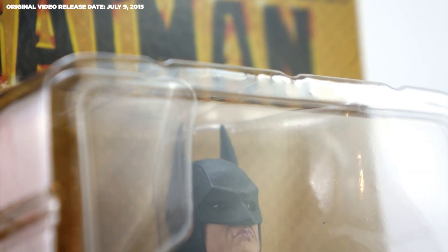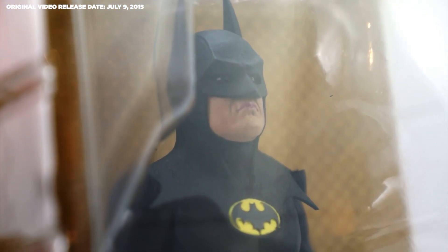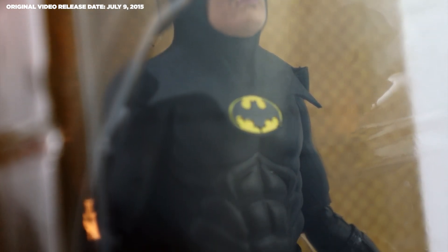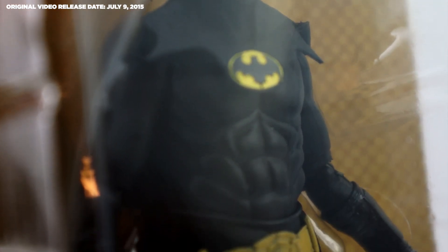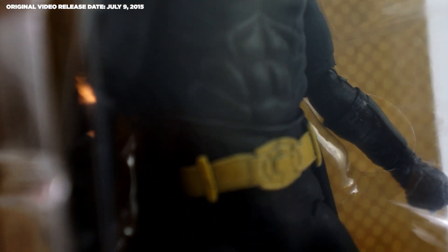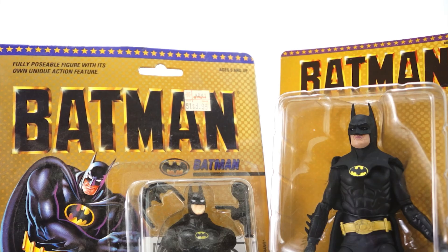NECA Toys 1989 Movie Batman is a six inch scale figure, which means he's six and three quarter inches at the top of his head and seven inches tall at the tips of his ears. He scales perfectly with all of NECA's other movie properties, so fret not — your Batman versus Robocop versus Terminator versus Alien versus Predator Instagram photos are going to look great.